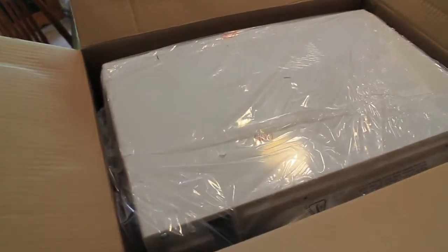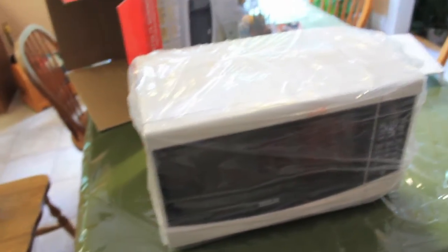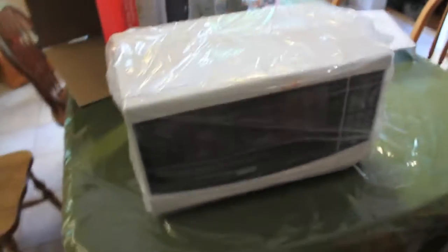When you open it, you just have a styrofoam cover on the top just for some protection. We have the microwave here. Here is the microwave — it's taken out, and it has a plastic cover over it. What else is in the box is just the remaining styrofoam at the bottom.